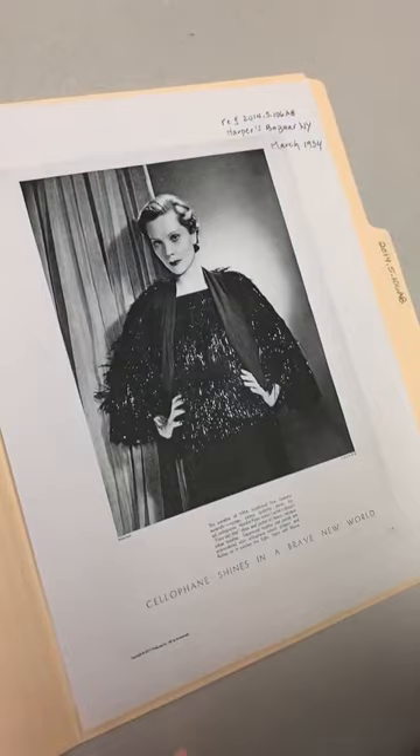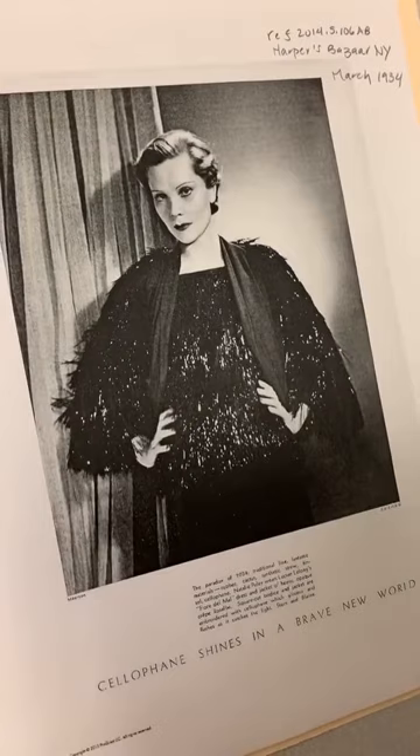I love finding images of our ensembles worn in periodicals. This is Harper's Bazaar, March 1934, and here it is, worn by Natalie Paley, Lucien Lelong's wife and muse.